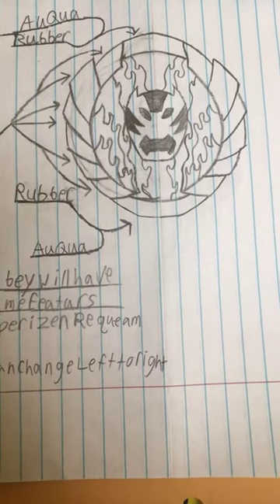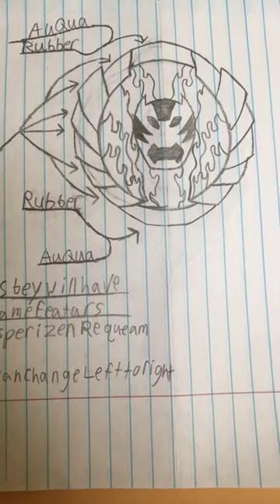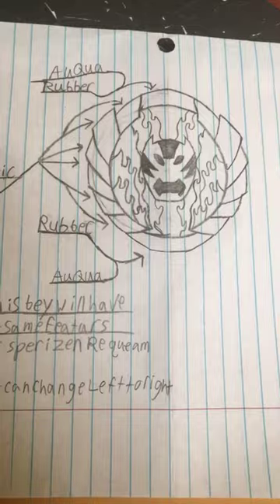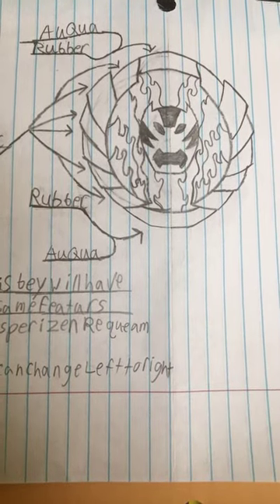I don't have a name for this base — do you guys think you can help me come up with one? If you can, put them in the comment section below. I will also try to put my Facebook link in the description below.